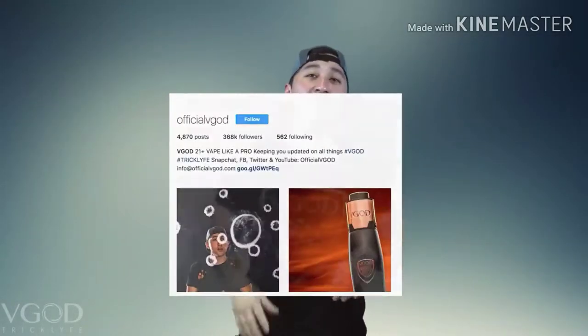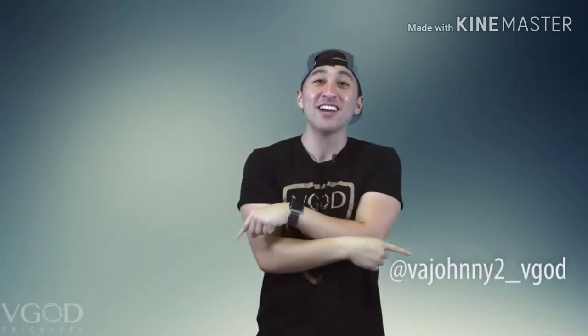If you guys haven't already, check out our VGod Instagram page. And if you don't already follow me on my personal, go here. And if you haven't checked our website, go here. Today I'm using, as always, the VGod Elite Mech Mod and vaping on Cubano Black.